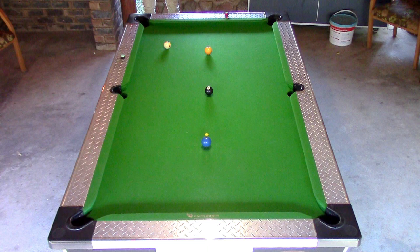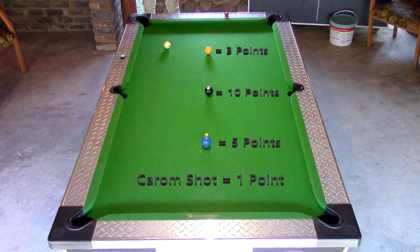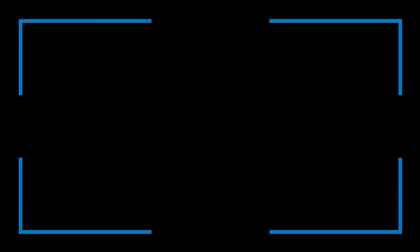Cowboy Pool is played with three balls plus a cue ball. The yellow ball is three points when you pot it, the blue ball is five points, the black ball ten, and the carom shot is one point. Any foul results in losing all of your points. A foul would be to pocket the cue ball or to miss a target ball on the shot. The aim of this game is to reach 101 points.